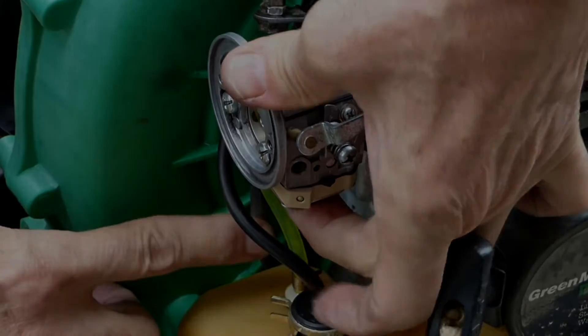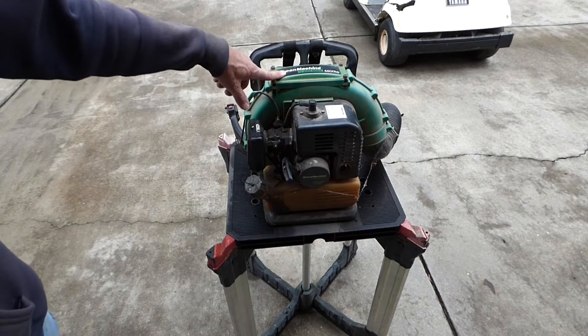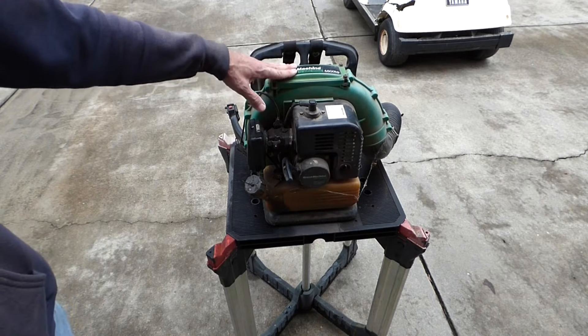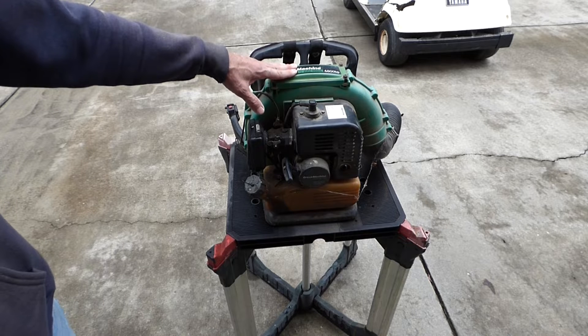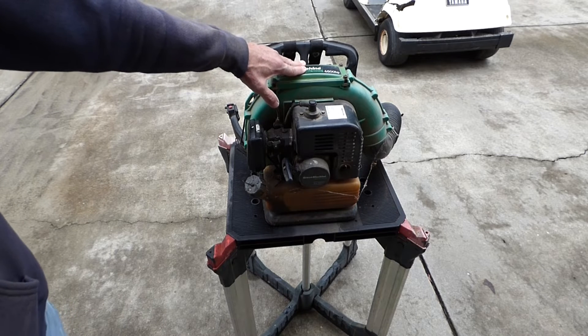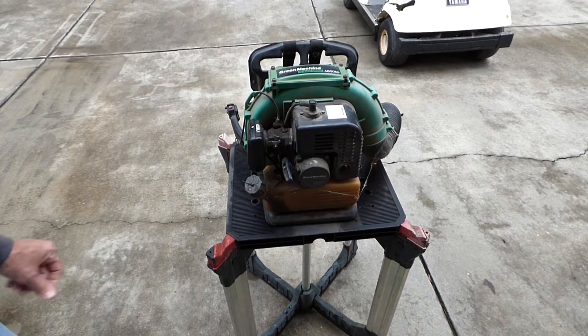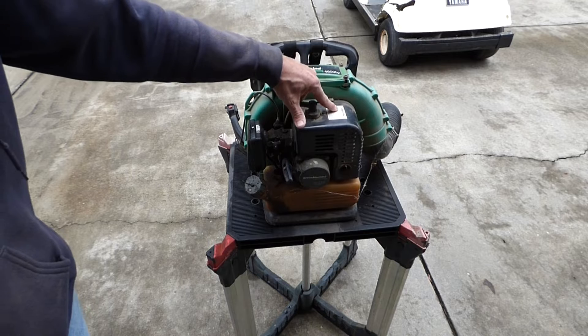A homeowner brought this blower to me and said he loves it — he bought it brand new in the late 90s. He said if you can get it running for me again for less than $100, I'd be very very happy. So I'm going to go ahead and try that. It's actually made by Home Light.